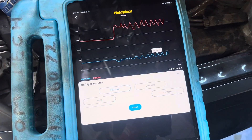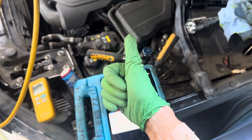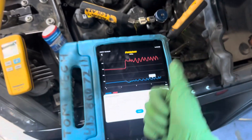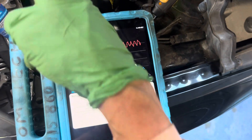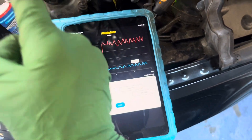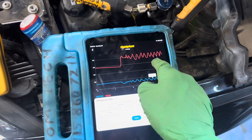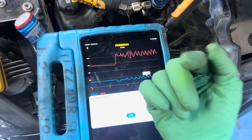All right guys, stay up, stay smart. Educate yourself and spread the knowledge — help other people. When I get an update on this, exactly what's wrong, I'm not going to diagnose it — the shop's going to diagnose it. But once they determine it, I'll let you guys know.